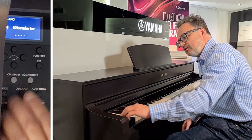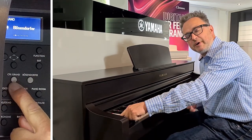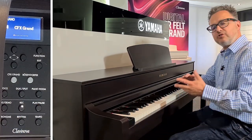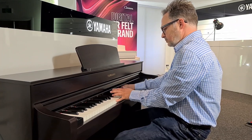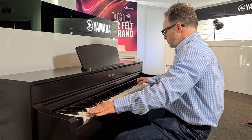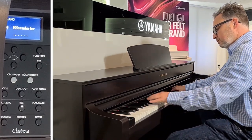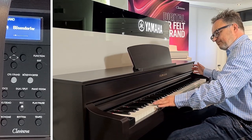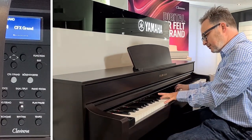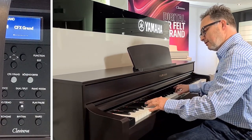The first thing you'll see is we have two grey buttons in the middle of the panel. We have two main samples: one of them is the CFX Grand by Yamaha and one of them is the Böesendorfer. They're both quite distinct. The Yamaha one is just a little bit brighter, and the Böesendorfer has a slightly softer sound.